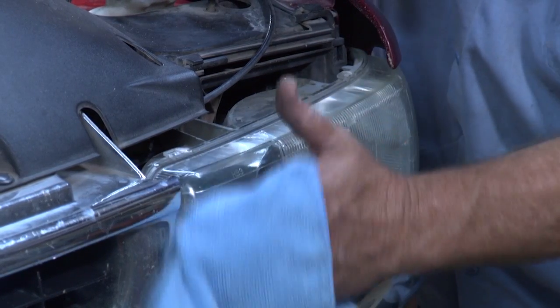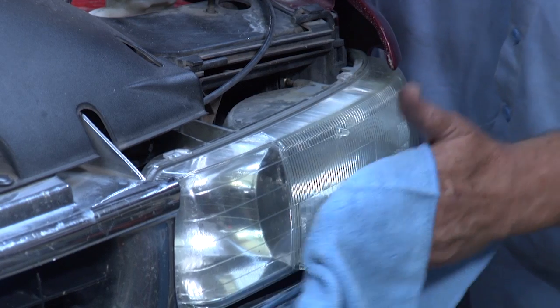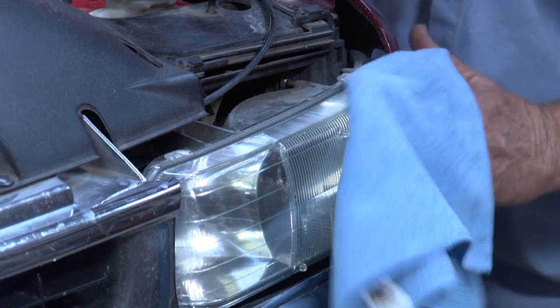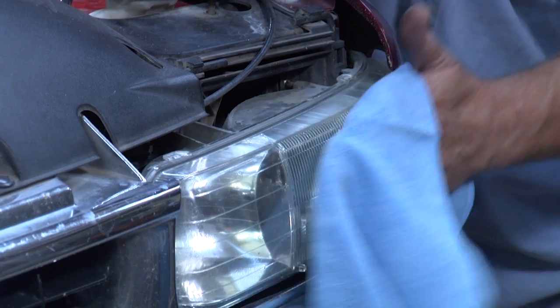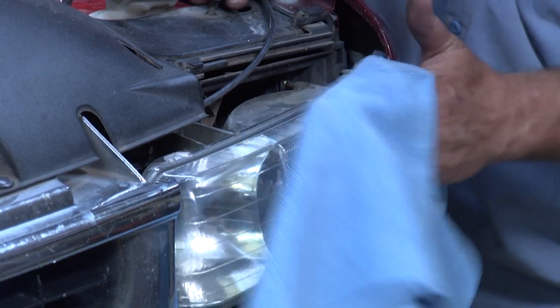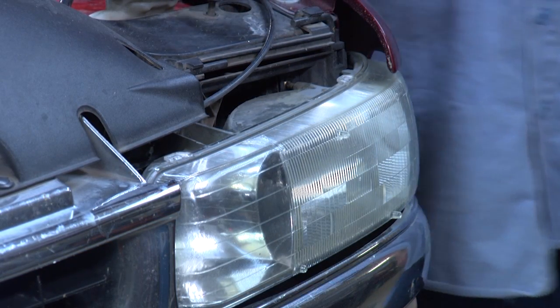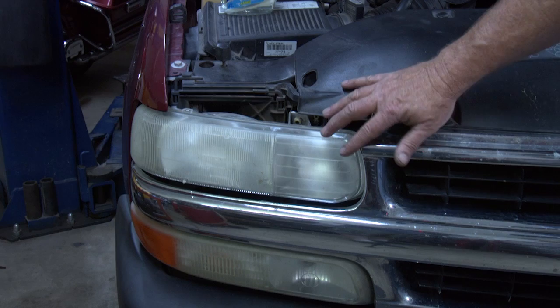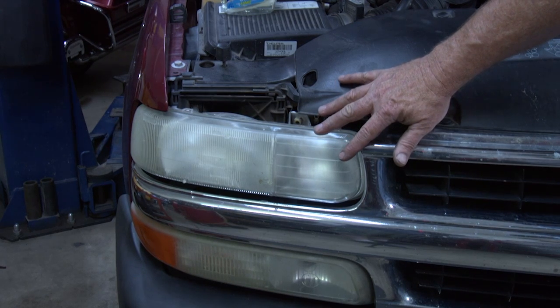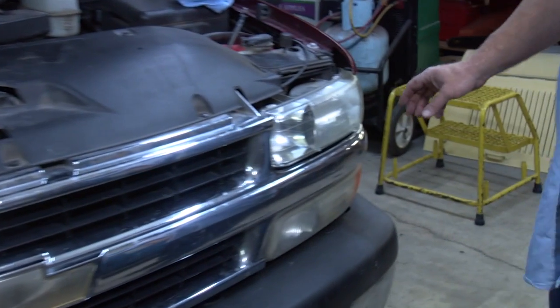Then I think we'll try to find some polish compound so it kind of seals it a little better and it'll last longer. Looks a lot better, doesn't it? This is truly amazing — this is how it looked before, and here's the after, right here.